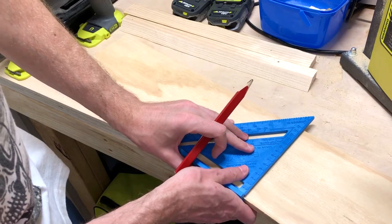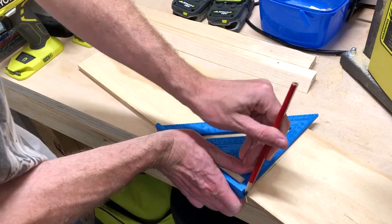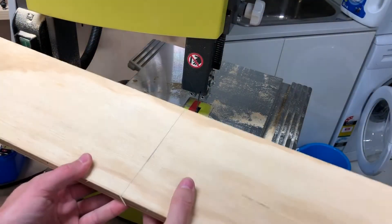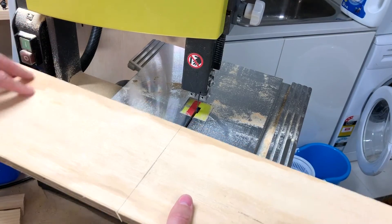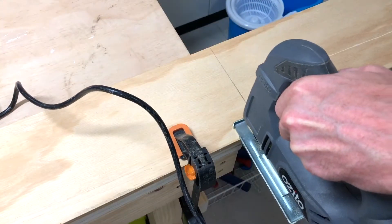Just mark it off, square it up, then we'll hit it with the saw. Usually I'd use the bandsaw for these quick cuts but unfortunately the throat isn't deep enough, so instead we'll do the jigsaw.